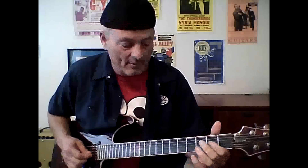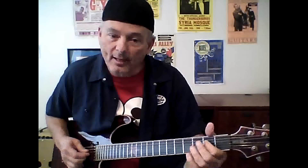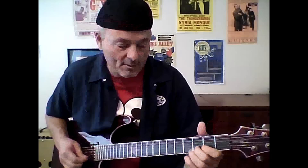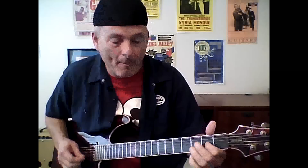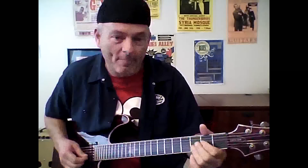Those are the first two licks. Now the third lick: same thing - pull off - then come over here to your G string, pull off twice, then land on your D string second fret. I know these are tough and it's more of a hearing thing.